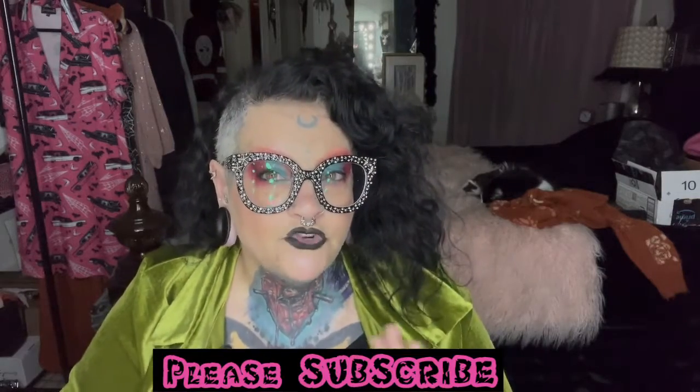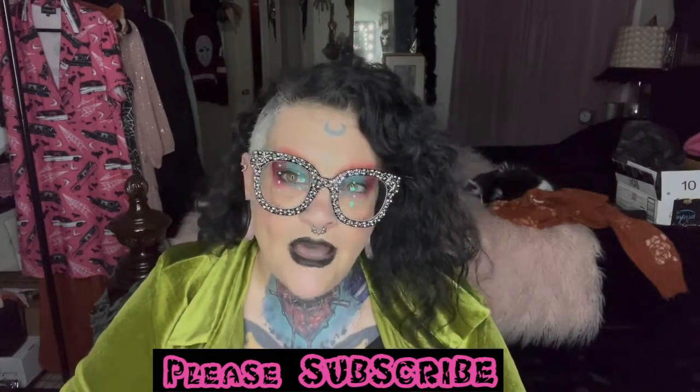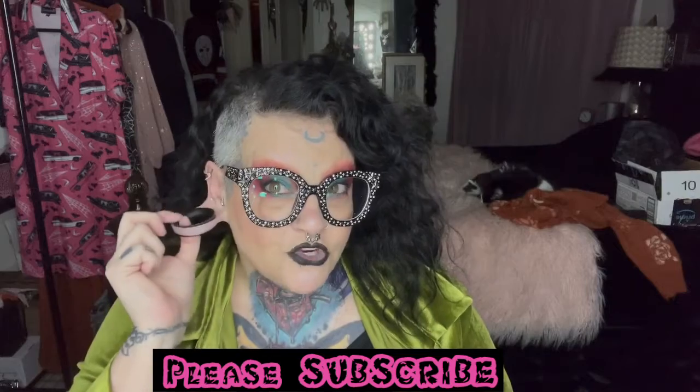Hey ghouls, how you doing today? Today I have a video, kind of a short video I hope, of how I do what I do when I stretch my ears, my lobes. So if you're at all interested in this, then stick around.